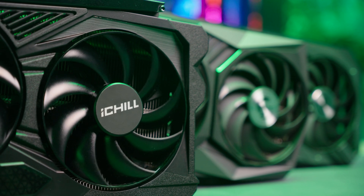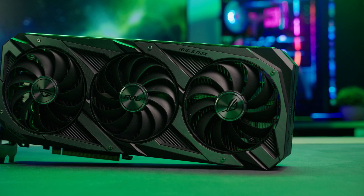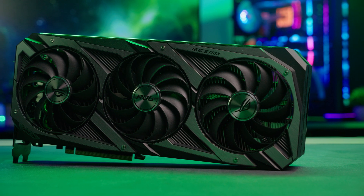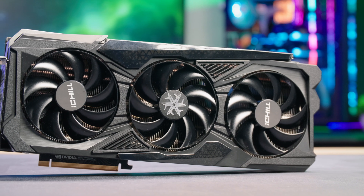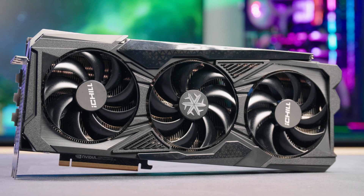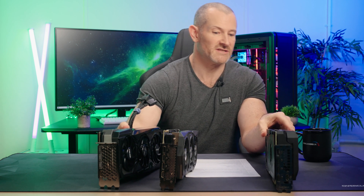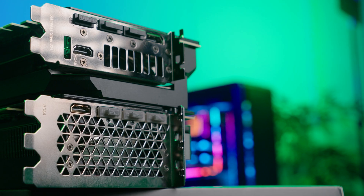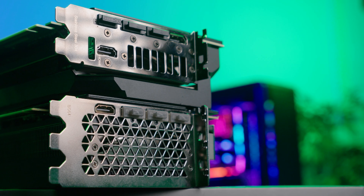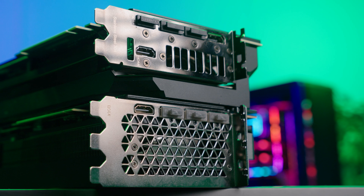Now we've gone through the quick specs, let's look physically at the cards I've used here for testing and see how they differ. So here we have the 3080 Ti, here we have the 3090, and here we have the smallest 4090 I could find. The largest 3080 Ti, which is the Strix, is around three slots in width maximum. The 4090 here, which again is definitely the smallest one I could find, is three and a half slots in size — a full slot wider.